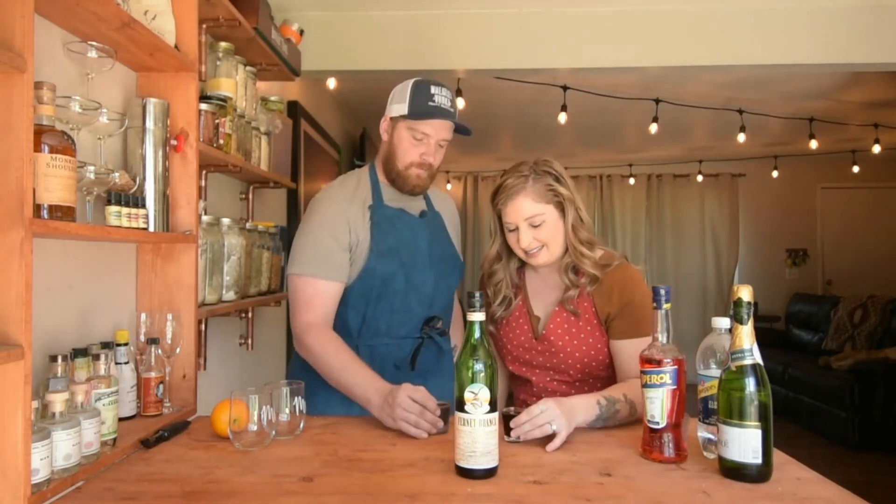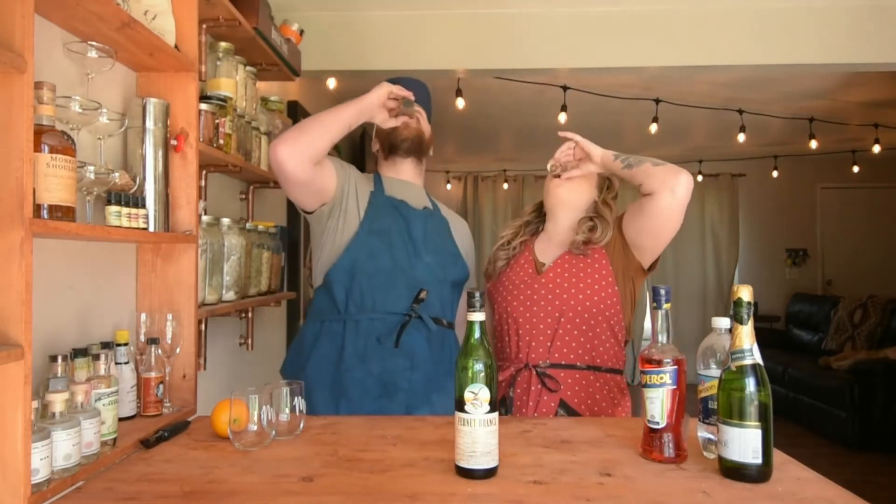Hey everyone, I'm Hannah and I'm Evan, welcome to our new home, the Married Mixologists. Big thanks to you Alex at Young's Market — this Aperol Spritz is for you today.